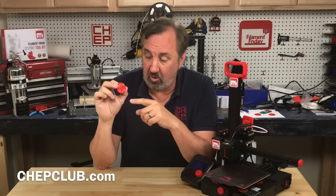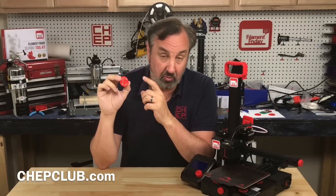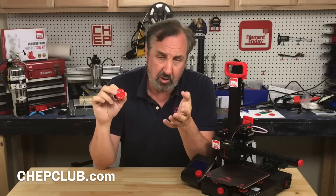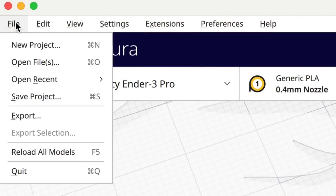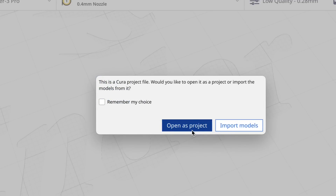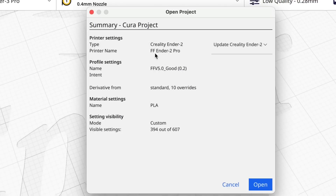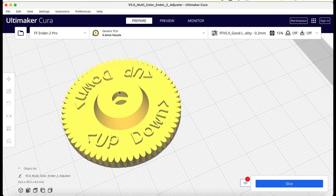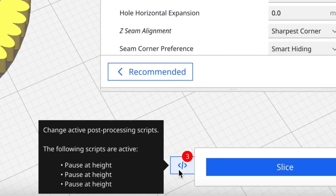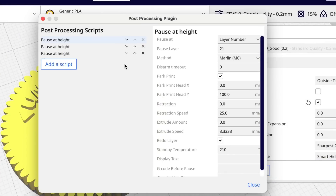I'll put a link in the description below. It's a .3MF file so you can load the whole project and reproduce this, and it also includes the version 5 profile I'm working on — still a work in progress. Download it, then in Cura click File, Open File, find the download, and open it as a project. Once open, go to machine settings and select Create New, and the slicer profile should load. To change the pause-at-height settings, click the icon next to Slice and modify or delete them if you only want to print one color.